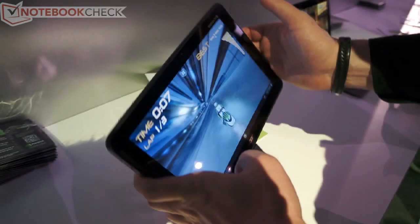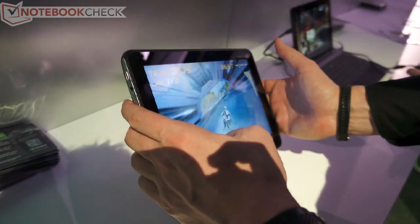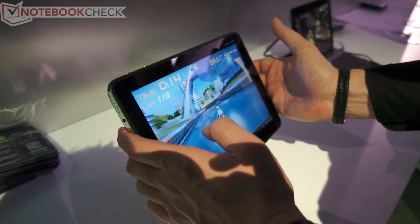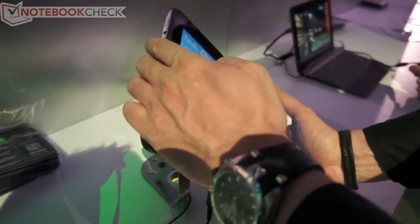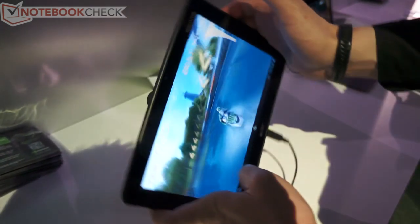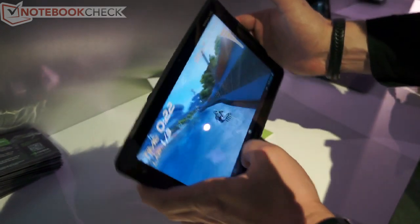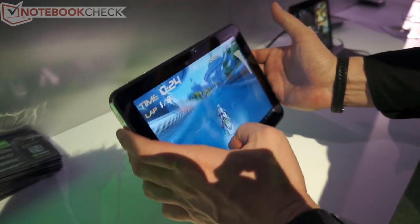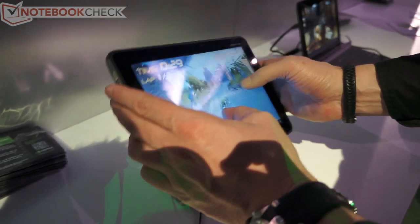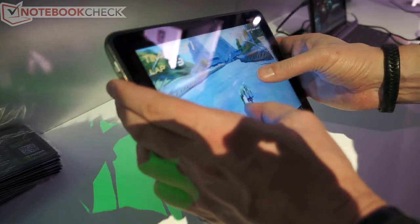Let me show you a jump — I need to find a platform for it. It feels way smoother compared to the previous version because Tegra 3 is really the right solution for Riptide. Let me jump out of the water — you can see these splashes and effects.